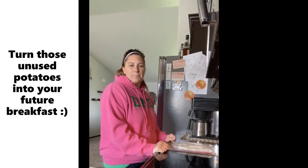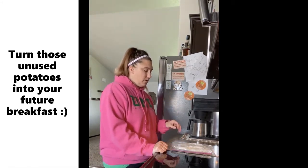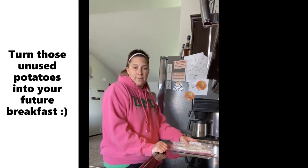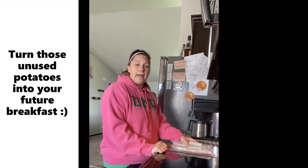Hey friends, welcome back to the Meal Prep Artist channel, I'm Daniil. I wanted to do a quick video on what to do with those pesky leftover potatoes sitting in your cupboard or fridge — they're looking like they could get old real fast, or they could still be used but you're not ready to eat them.